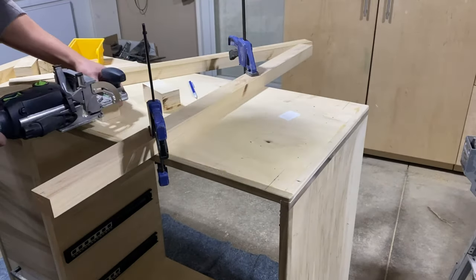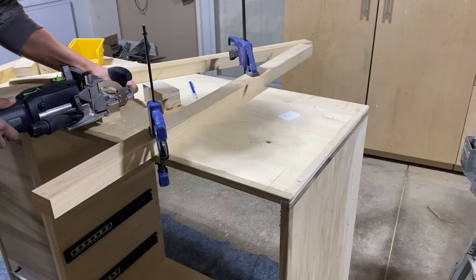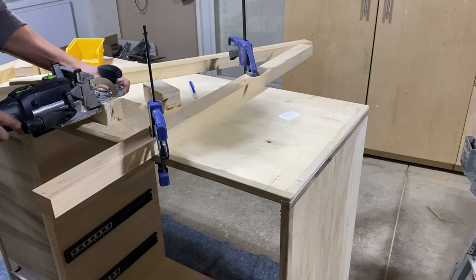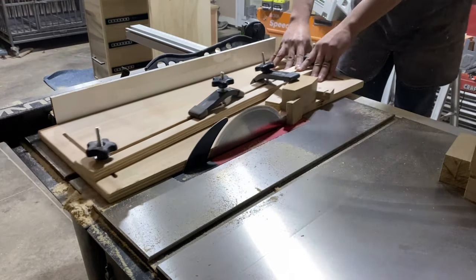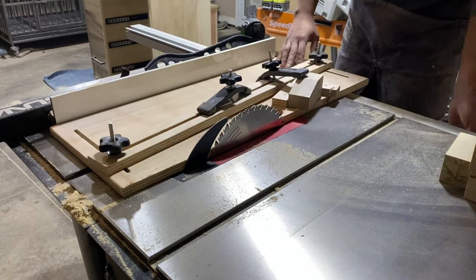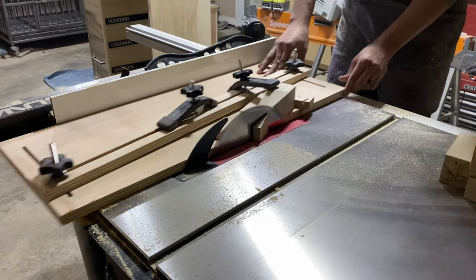While this isn't too complicated, I do want to throw out a word of caution — I'm actually new to the domino, I've only had mine for about six months. When you plunge the mortises, do that before you add the taper. If you do it after the taper, your plate doesn't have a lot of surface area to reference against and it gets a little dicey.